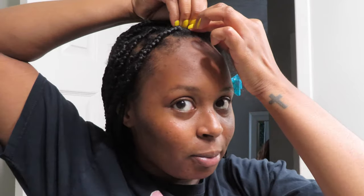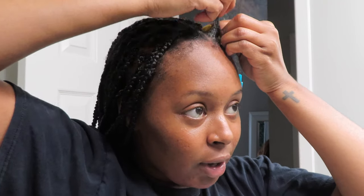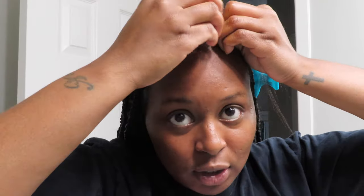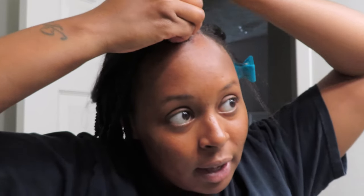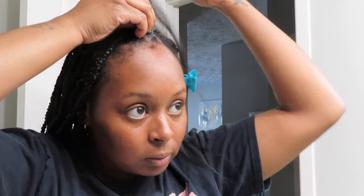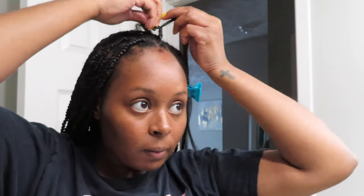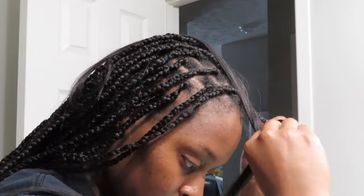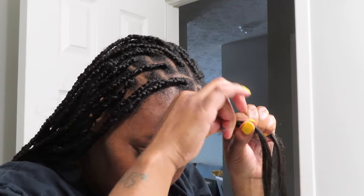To do knotless braids, you're going to section your hair off into three parts, and you're just going to start braiding your natural hair. I like to do two to three crossovers — that's where I am right now. I just did two, and then I'll show you how you add in your hair as you continue to braid.